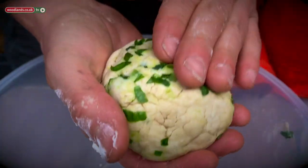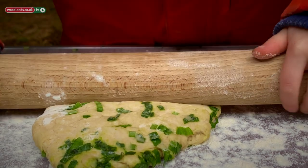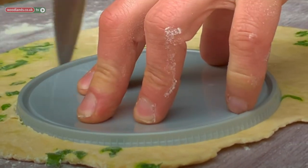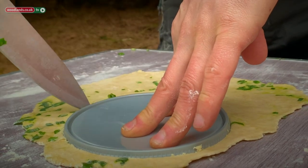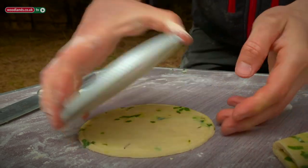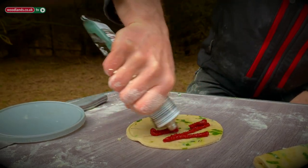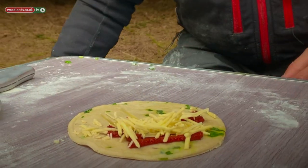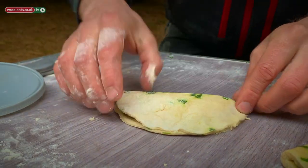Once your dough is in a ball with the wild garlic in it, lay it on the table and roll it flat. Next we're just going to cut a nice circle — like so. We're going to take our tomato puree and put it on one half, then sprinkle our cheese as well. Then fold it over and press it down at the edges so it holds firm.